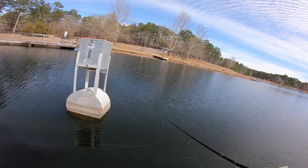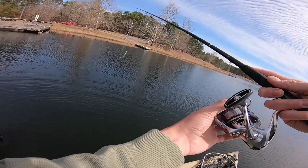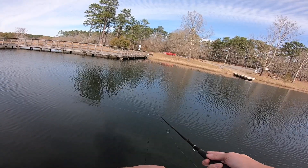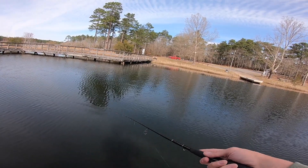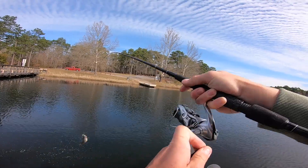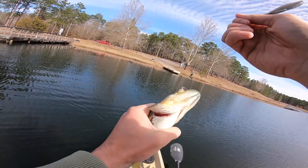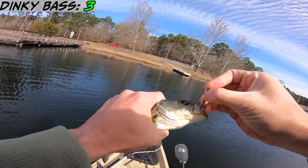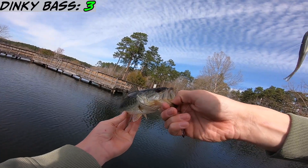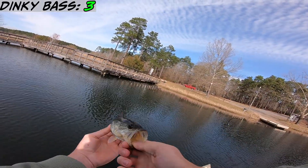Oh damn it, eat it, eat it, eat it! There's a school of them, there's a school of them! Do that again — that was so cool. Come on, there we go. Another little guy. That's number three — it's like they keep getting smaller.